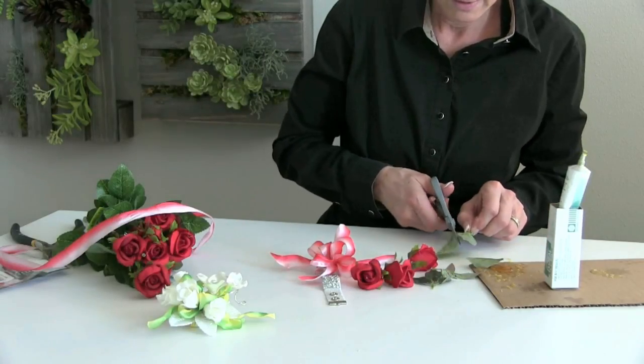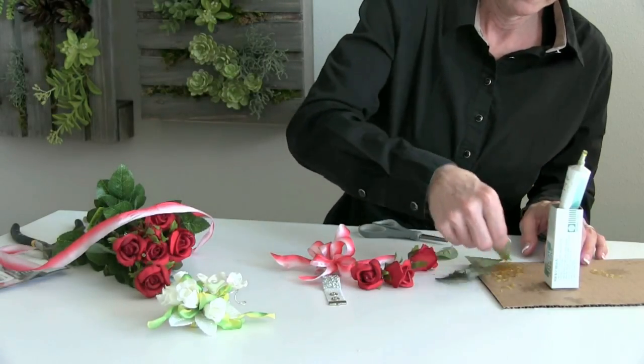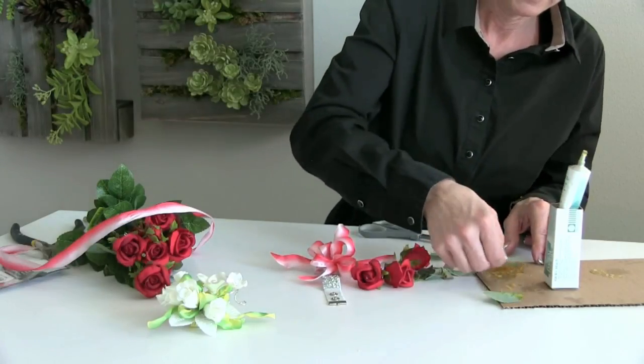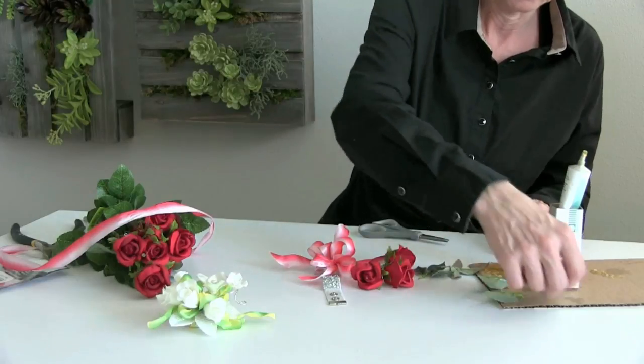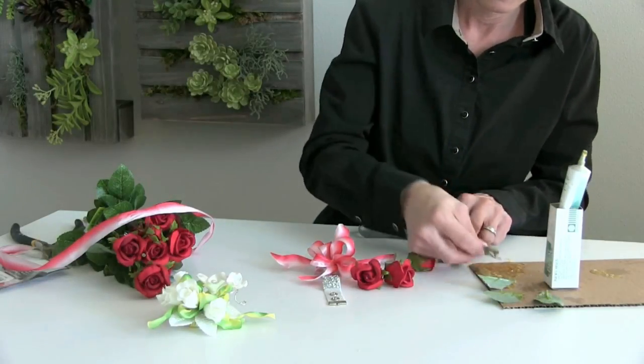I'm going to cut those apart to give it a little bit more value. So we dip our glue in, let it set, dip that glue, turn it over. Glue to glue is the key — we're not going to forget that.